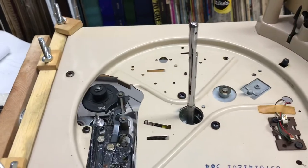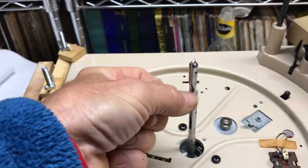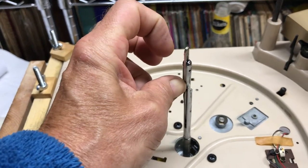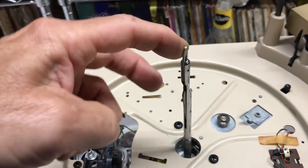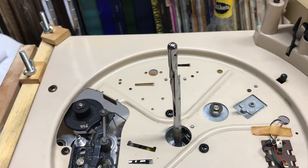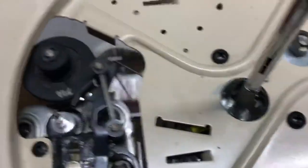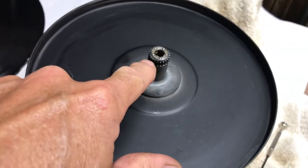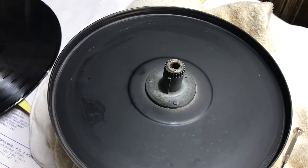When you go to put this platter back on, you have to lower it down partially, but not so far that you can't raise this up. Once you raise that up, you've got to get a little screwdriver — you've got to be ambidextrous here and hold this up. That will allow the platter to go the rest of the way down, and then that will just fall down. But if you don't do that, it can't go on. Also make sure when you pull your platter off that if there are any washers, or in this case a bearing and a washer, you don't lose those.